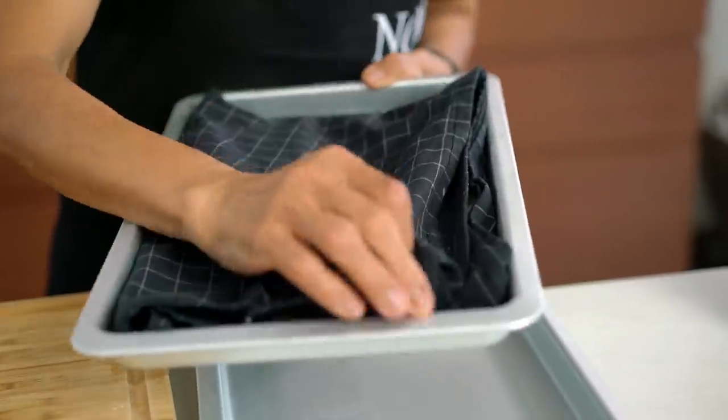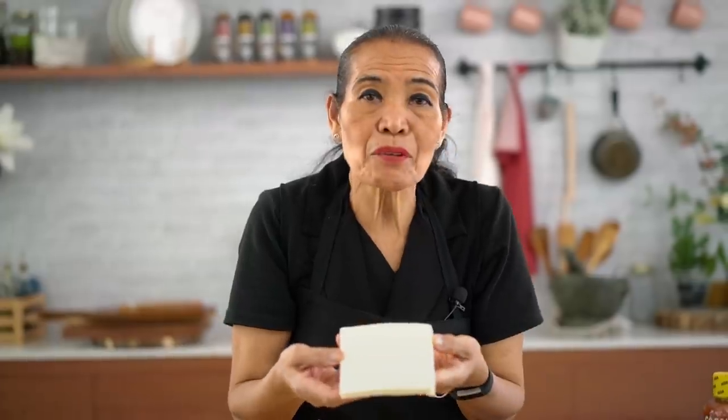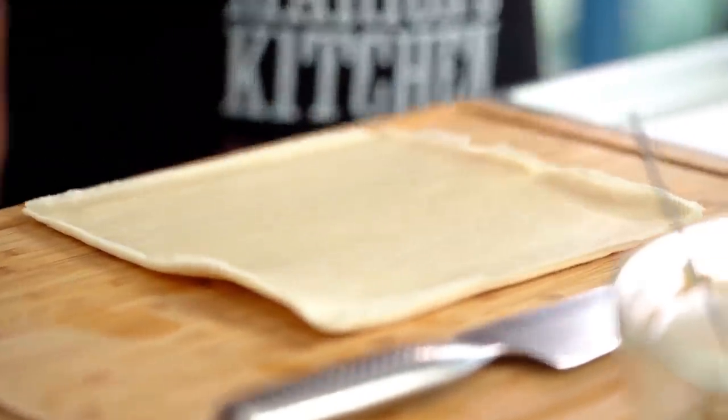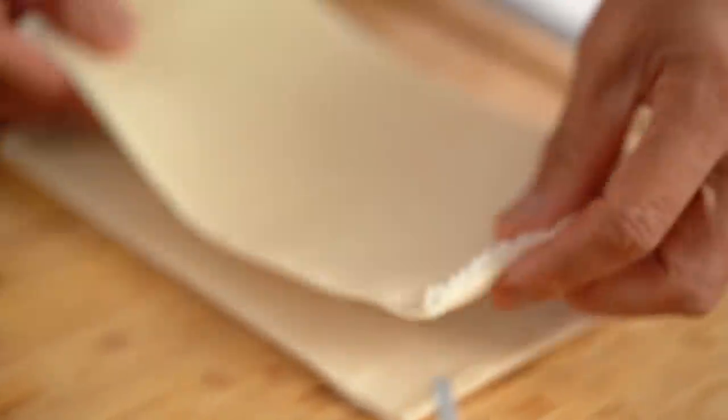Now we're ready to roll — like rock and roll! Nice tip for spring roll wrappers: must keep them under a wet tea towel or they're gonna dry out. This is the size we want. Sometimes they come big like this — just cut to the quarter. Or you can make big ones too, up to you.